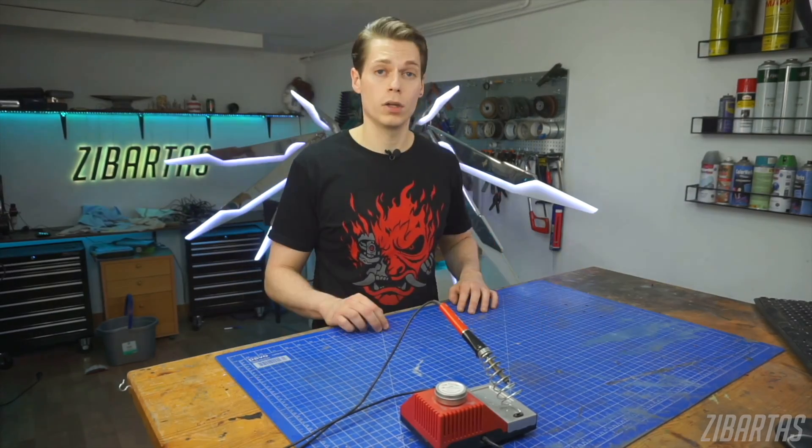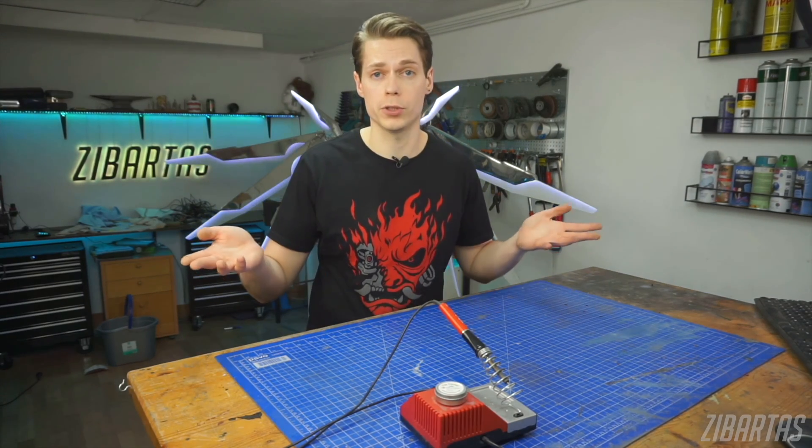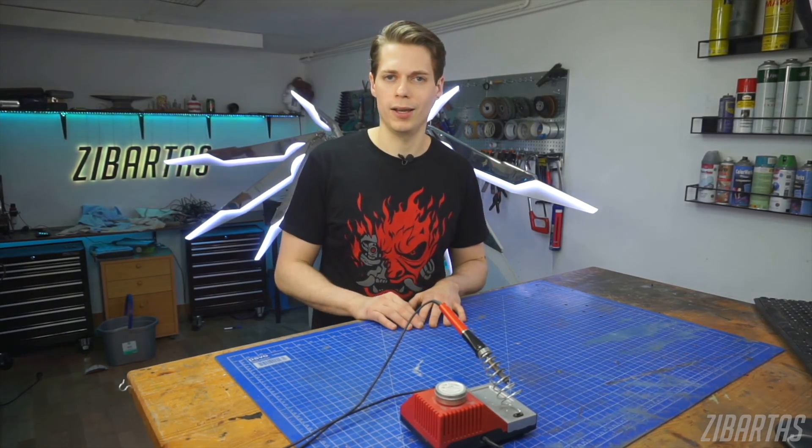And that was all that I have for you now. If you found this video useful, maybe share it with a friend who might make use of these tips as well. Thank you for watching, I hope you learned something, and I'll see you next time.